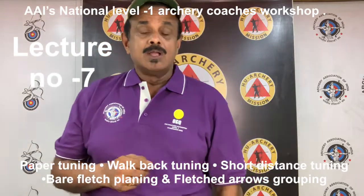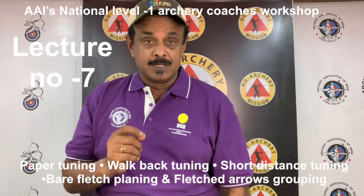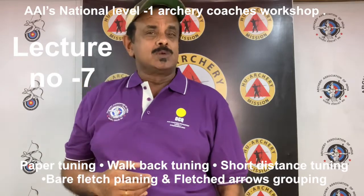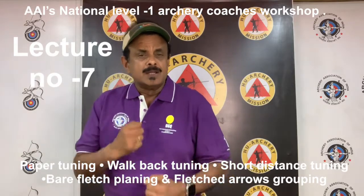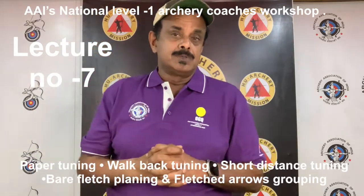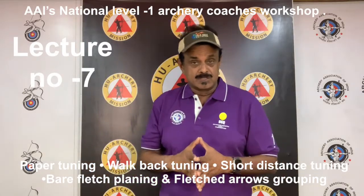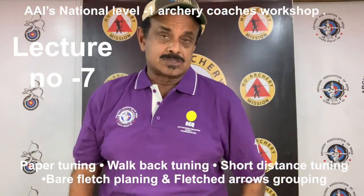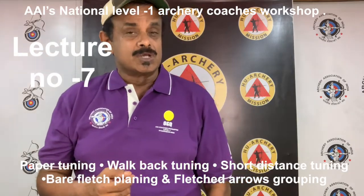Tuning is best carried out as a statistical process. Each arrow should be numbered to see if there is any flight bias or variation, good or bad, associated with that arrow. The archer should shoot more than the minimum number of shots to characterize their arrow flight. For example, if the method calls for shooting one or three arrows from a given distance, it is suggested that the archer shoots at least six shots. The archer can then eliminate or discount any obvious poor shots from consideration.